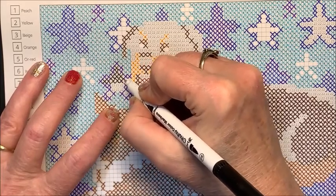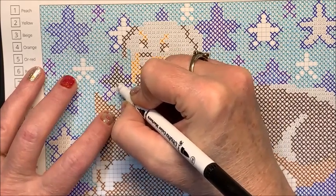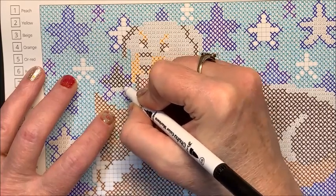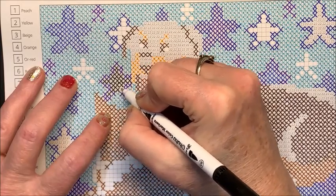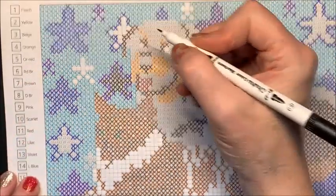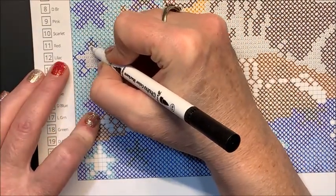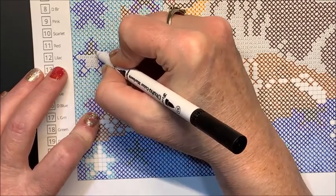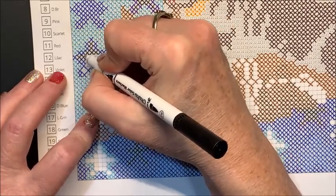I have a cat over here by the heat vent where she likes to lay all the time, just snoring away. I can hear her way up here. This weekend doing the last picture for the Belba Family Color Along, I'm not quite sure what I'm going to do because I won't get it done in one sitting.